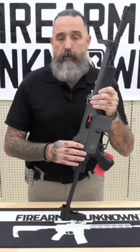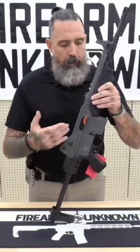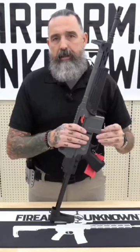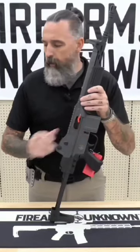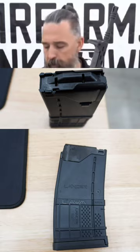The Mark Lamorsey ETML comes in four colors: black, tan, OD, and FDE. It runs off the standard GM16 or AR-15 magazine, but we also found that it will run off the Lancer polymer steel hybrids.